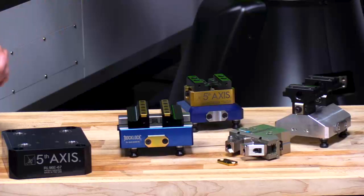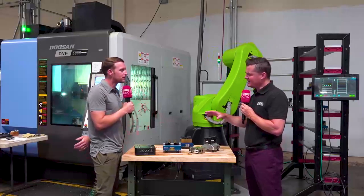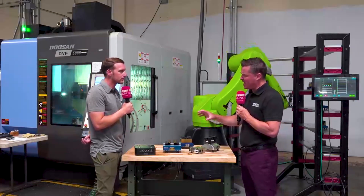We put steel in all the necessary places — the jaw strips with the serrated teeth, the dovetail is hardened steel, and our lead screws are normal steel material, coated. So we were able to build a hybrid, if you will: save weight where we could, but use steel in those instances where the forces are being put on the vise. It's a hybrid for sure. I like this hybrid — I like the concept.